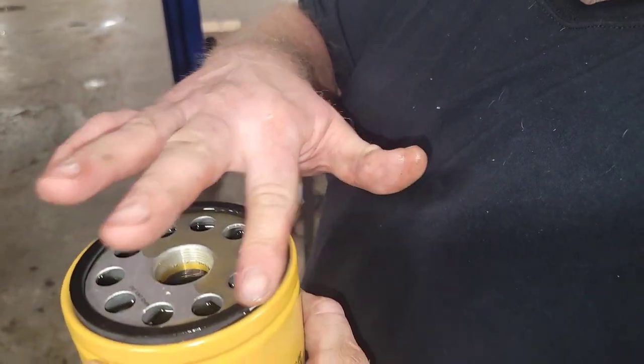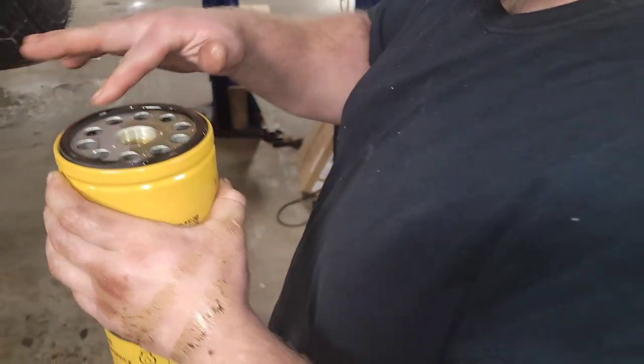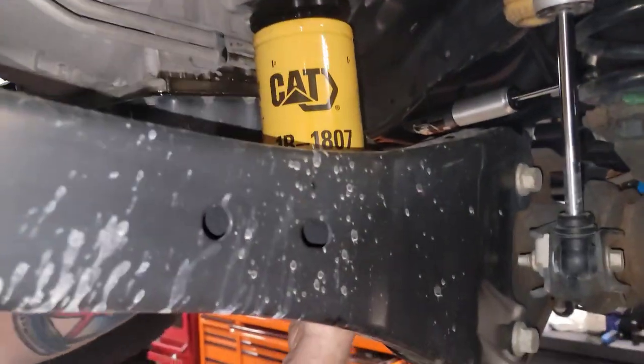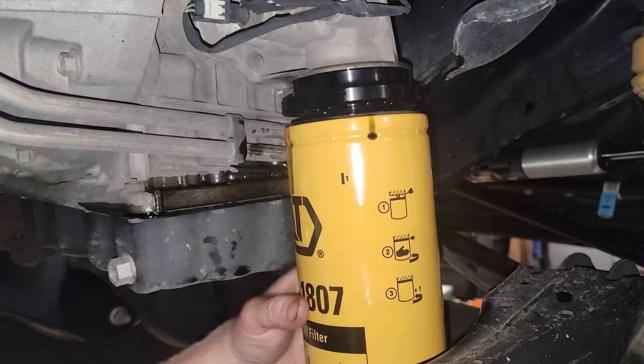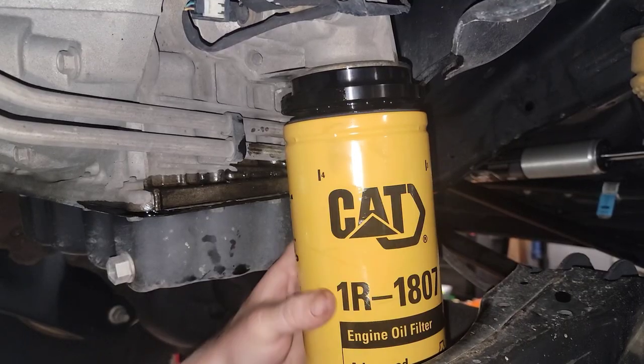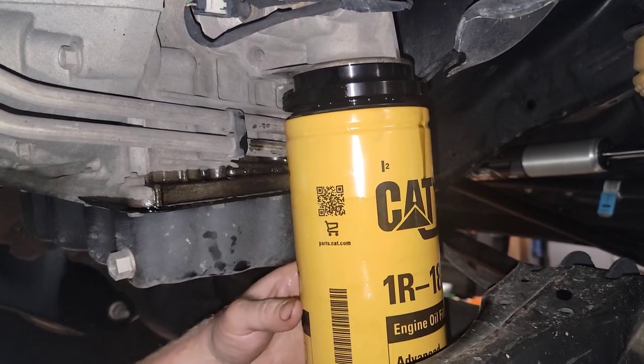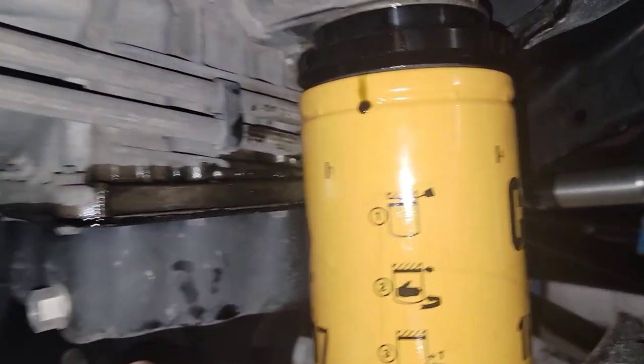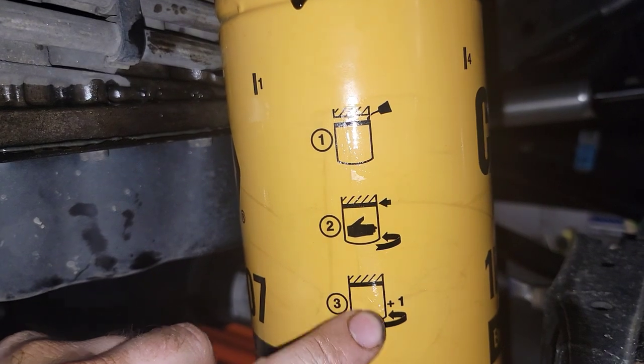I'm going to take some of the oil that's on the top of this here. Let's move over to the truck and get this locked in. So if you read the directions here on the side, it'll tell you: go until you make contact and then do one full turn.